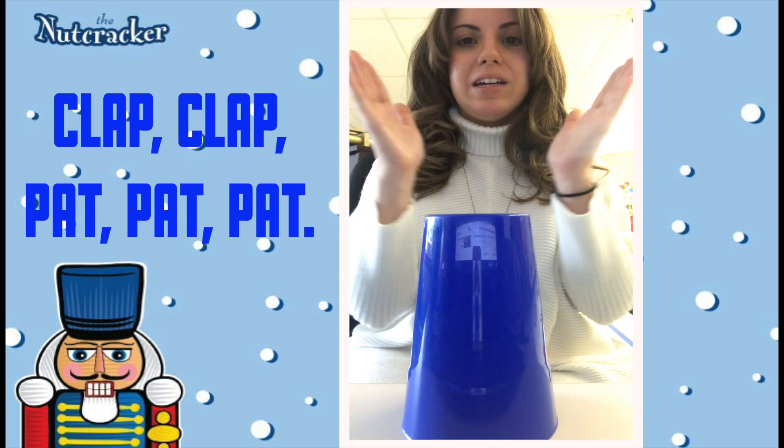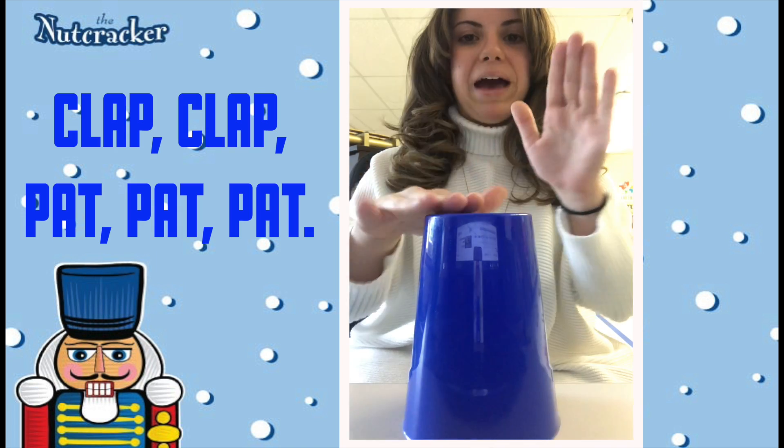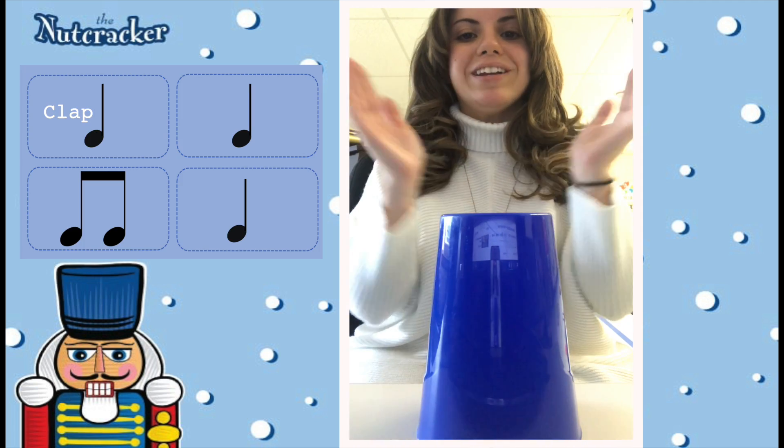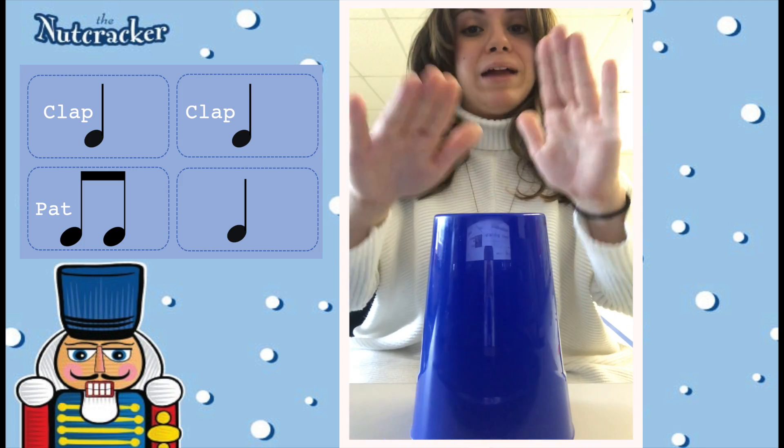The first step is clap, clap, pat, pat, pat. Try that. Clap, clap, pat, pat, pat. Good. Clap, clap, pat, pat, pat.